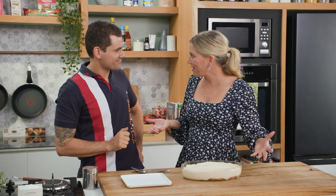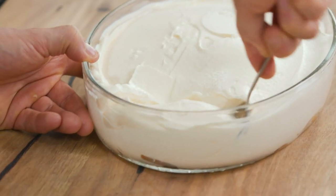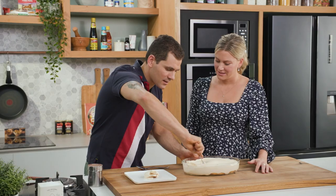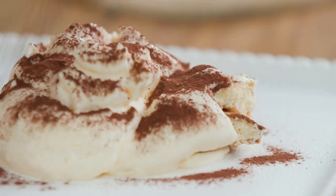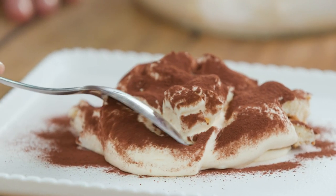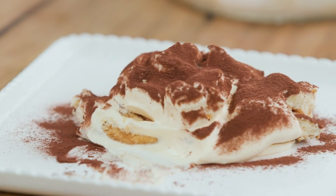Dom, the tiramisu is ready — shall we have a taste? Interestingly, usually everyone puts a lot of cocoa on top before serving, but you do it after. I like to do it after because I like the cocoa nice and fresh — it doesn't get wet, and it makes the plate look even a little bit better. Be generous. I love a classic tiramisu. There are so many different ways of making it, but this way is just fantastic. So fluffy. It's the best. Now you have the recipe — you can make it at home. Thank you so much, Dom.